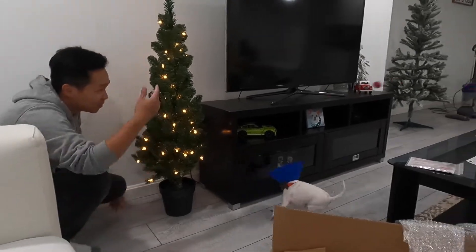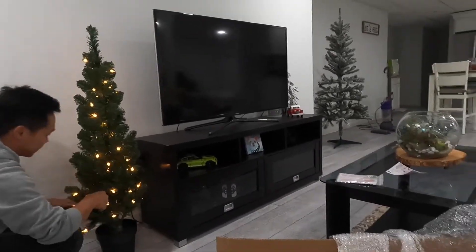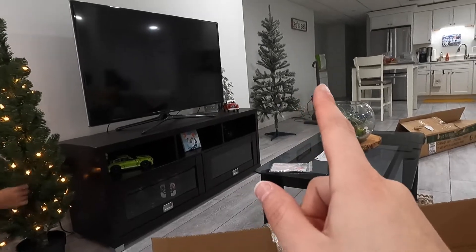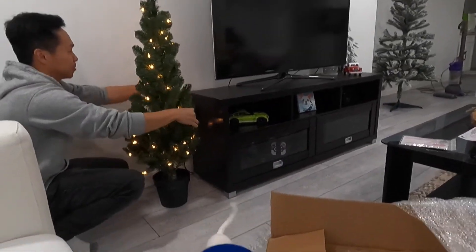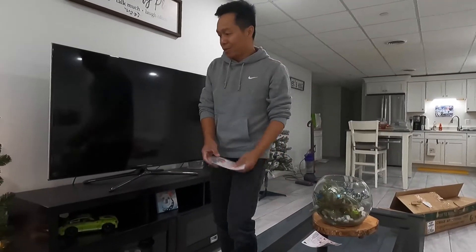Ball is life, we'll get it. Oh my god, the main tree looks so scrawny... it looks so sad. All right, so the tree is here.